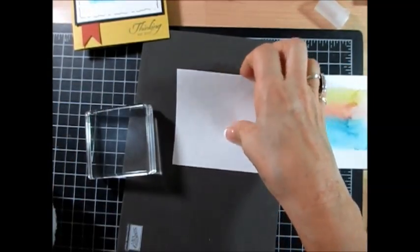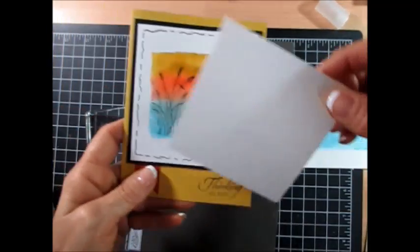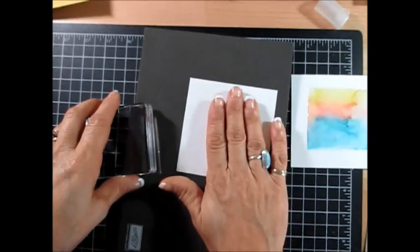This one here is three and three-quarter by four, and I did three and three-quarter by three and three-quarter on this one. This is watercolor paper.